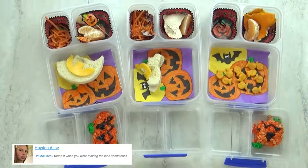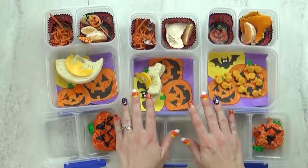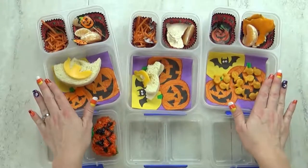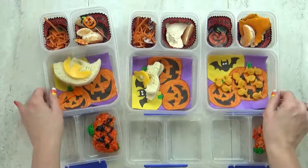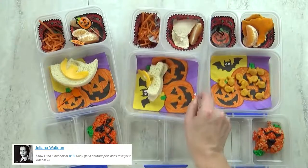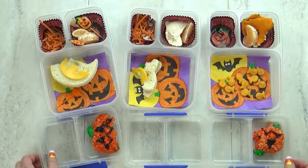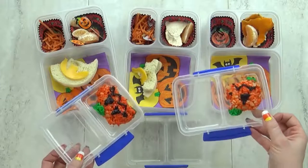Lunch is over now and here's what we ate. Out of everything in today's lunch, what was your favorite and least favorite part? I didn't really like the rice crispy treat because I didn't want my tongue to be black. The dye in the kit will totally dye your tongue black, so be careful. Jackson doesn't like baby bell cheese — I keep sticking them in hoping he'll change his mind, but he says no.